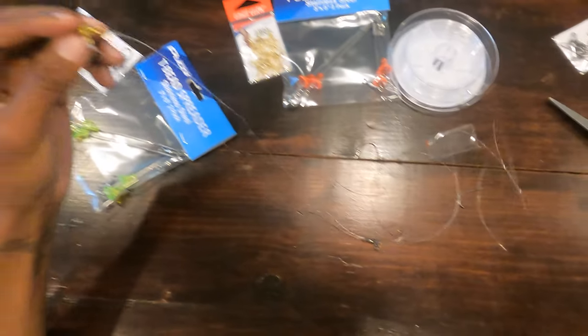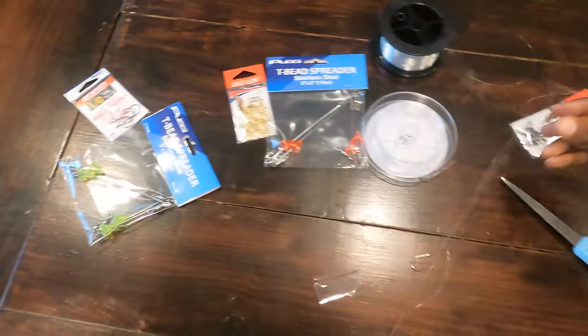And there you go — that is your three-way live bait halibut rig. Very simple, works well.